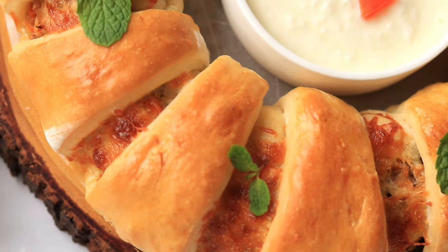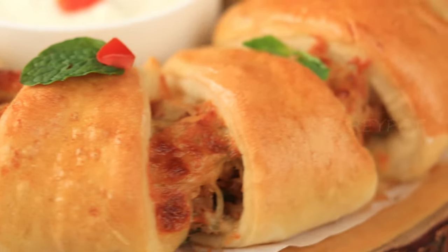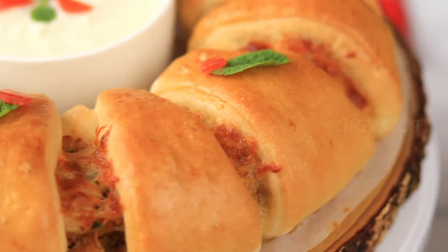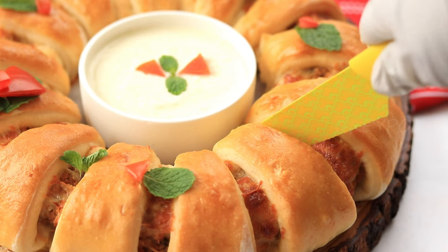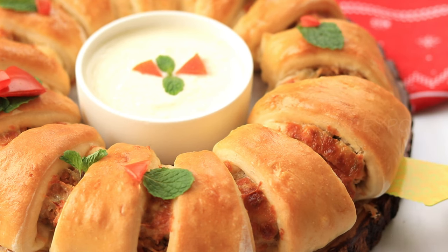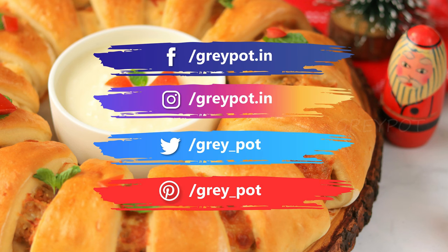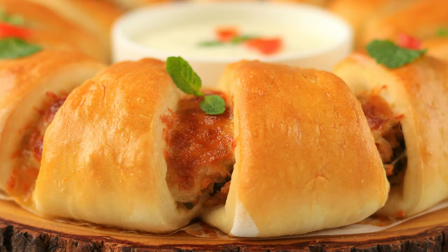There you go — our heavenly delicious chicken ring filled with cheese is ready. Do try out this recipe during Christmas and leave your valuable comments and suggestions in the comment section below. Don't forget to hit the like button if you like this video. Follow us on Facebook, Instagram, Twitter, and Pinterest. Click the logo to subscribe to Grey Pot and watch more interesting recipes from our channel. Thank you!